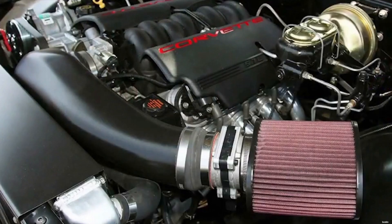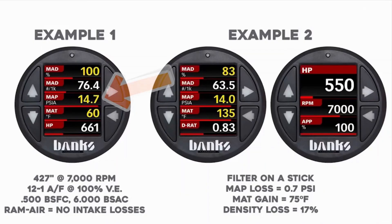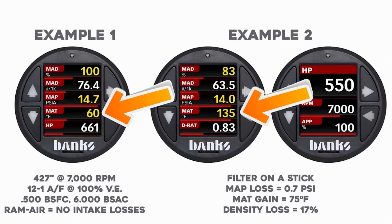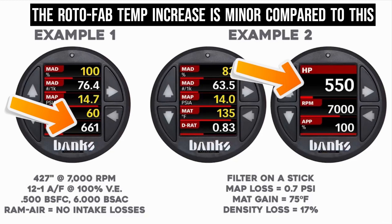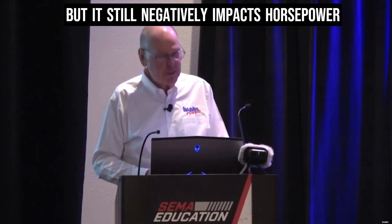Wait a minute — this guy put his air filter under the hood. What is he thinking? You read the magazines all the time and you see pictures like this. Now he's got the filter under the hood. Must be low restriction, huh? That filter on a stick has a map loss of about 7 tenths of a pound — that's filter drop. But the air going into it is 135 degrees instead of 60. So instead of 661 horsepower, we're making 550. Pure jackassery. It's not about the pressure — it's about the temperature and, more importantly, it dropped the density.